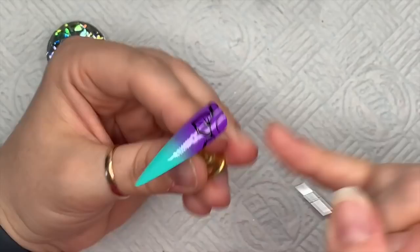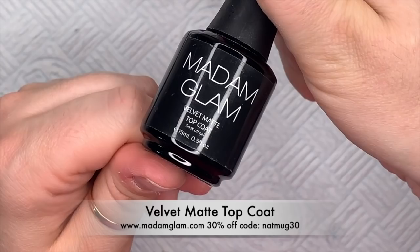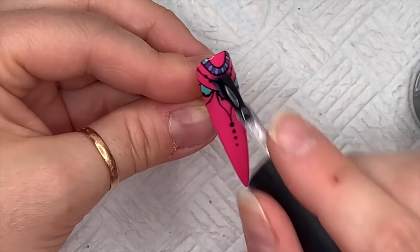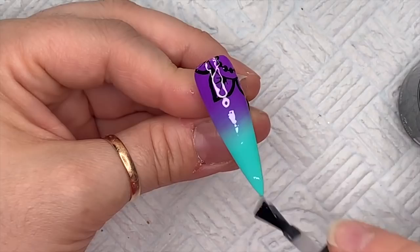As before, I'm using the dotting tool to add dots. If you don't re-add product, the dots will get smaller because you're losing product. If you want to keep them all the same size, just keep adding product to the end of your dotting tool. I'm using Alchemy's Artisan Gel Paints, which need a full 60-second cure in an LED lamp. Then I'm going over with a velvet matte top coat — I love velvet matte top coat on nails with detail work. I want this design to be matte finished.